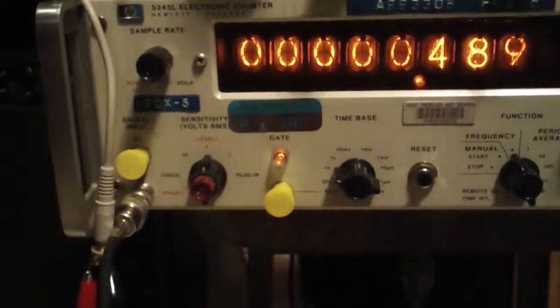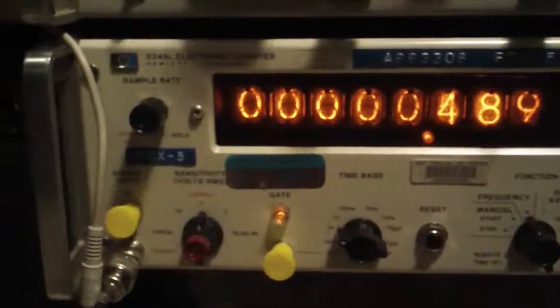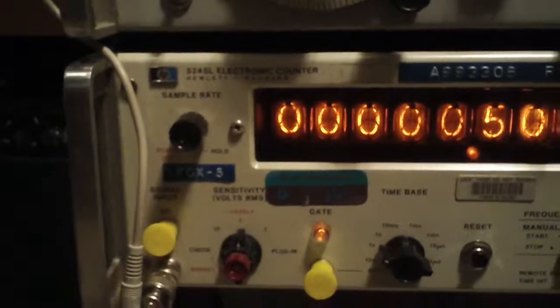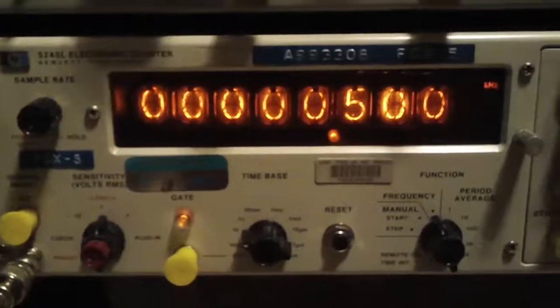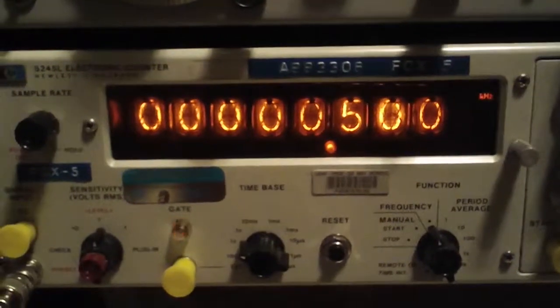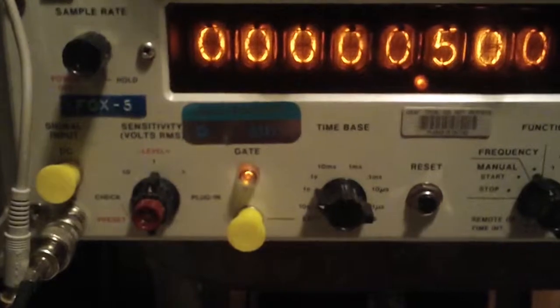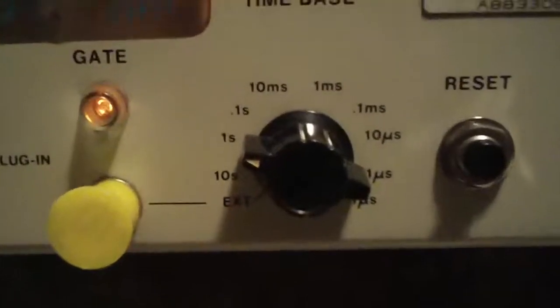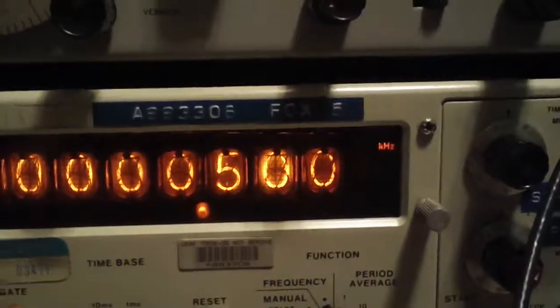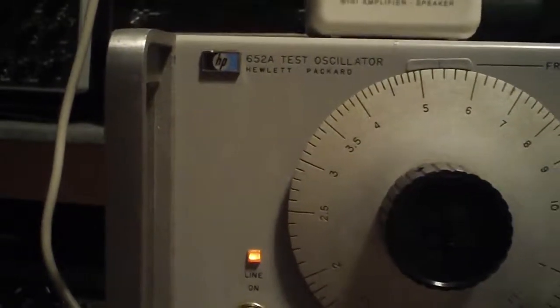I have a few quantification toys here set up. Right now we're looking at the HP5245L electronic counter in storage mode, so it behaves like a standard frequency counter. The time base is one second and it's being fed by a siggen, the HP652A test oscillator.